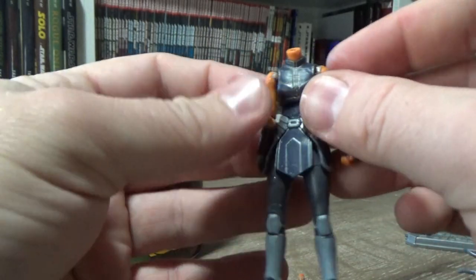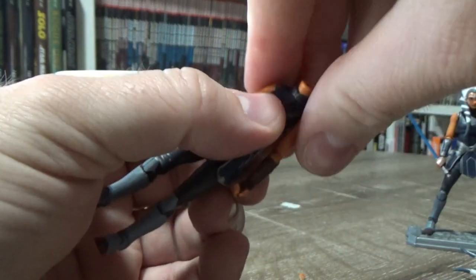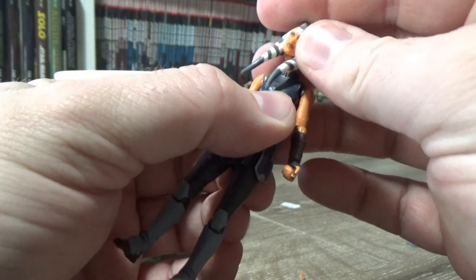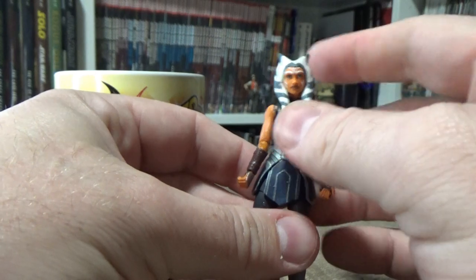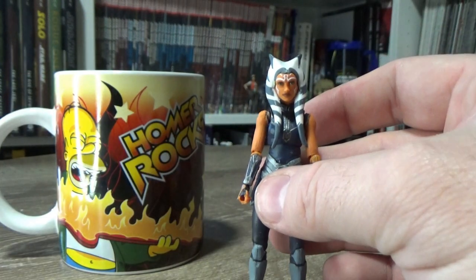What that does is it allows the joint to sit in just that little bit further. So we have a slight improvement - it's not a big improvement but it's good. For me personally I think it's a nice tweak.